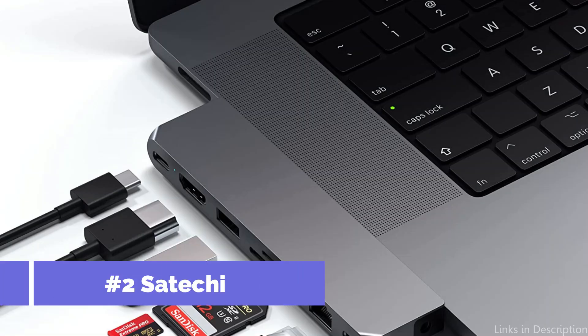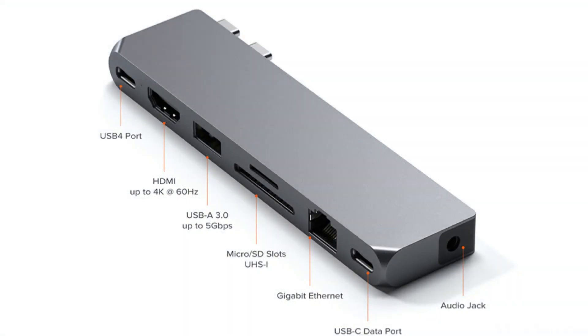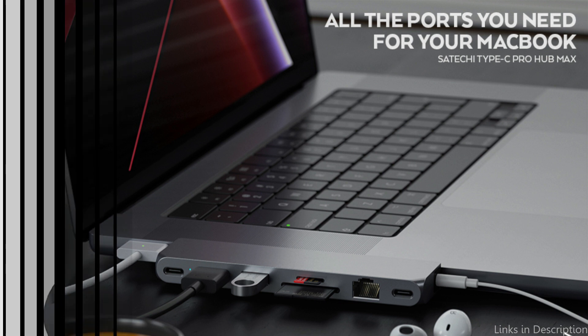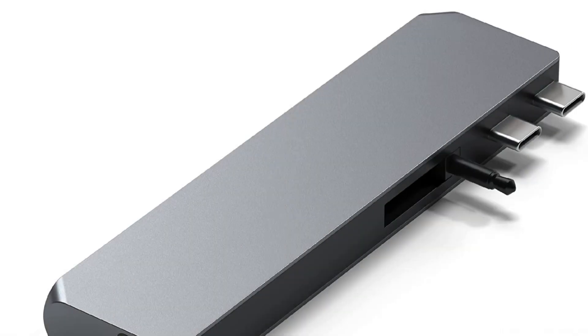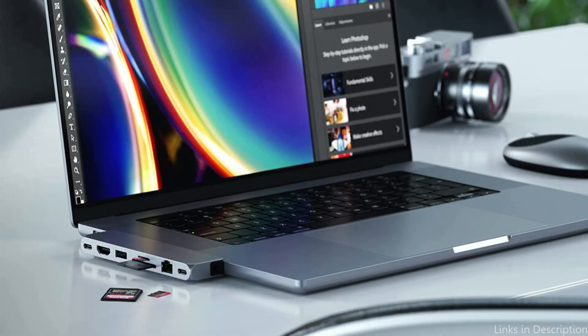On number two, we have the Satechi USB-C hub. Another fantastic alternative for MacBook Air M2 users who wish to increase their networking opportunities is the Satechi USB-C hub. This hub features two USB-A ports, one USB-C port, one HDMI port, one SD card slot, and one microSD card slot, all in a stylish and modern design.